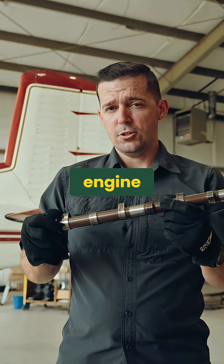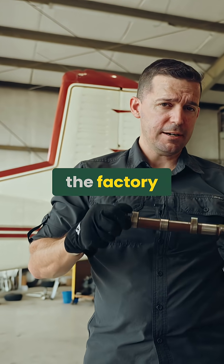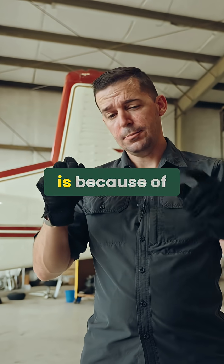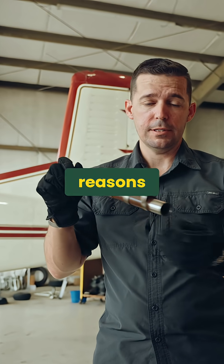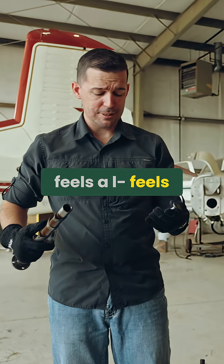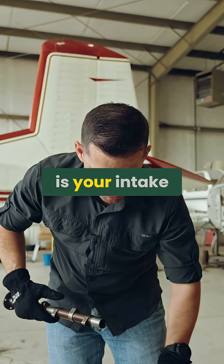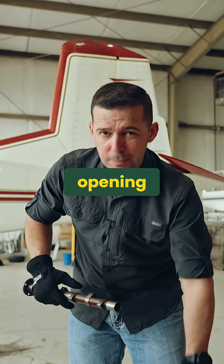On an old engine, when they say it doesn't make the same horsepower it did coming out of the factory, one of the reasons is because these cam lobes wear down over time. So if you're flying an old engine and it feels a little sluggish, this could be the reason — your intake valves might not be opening enough.